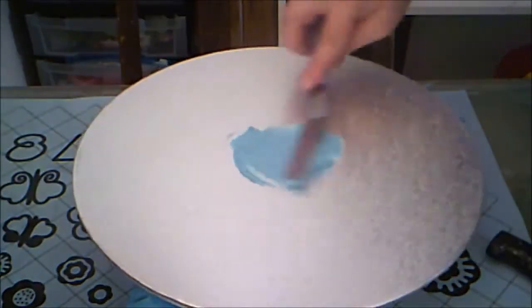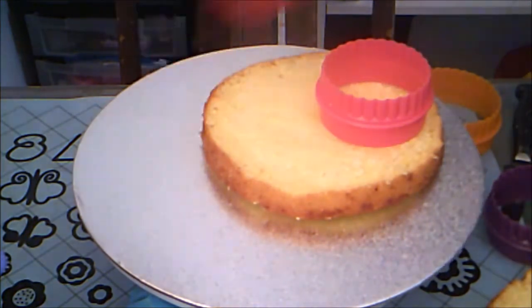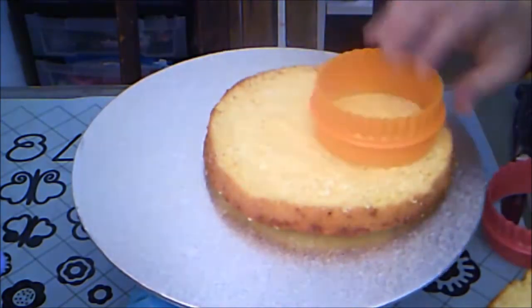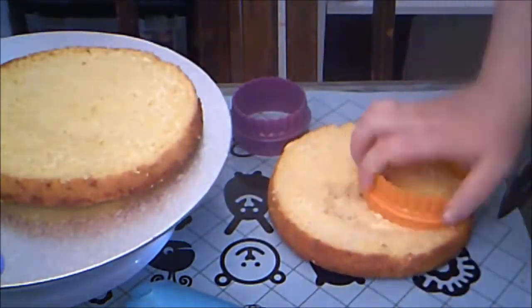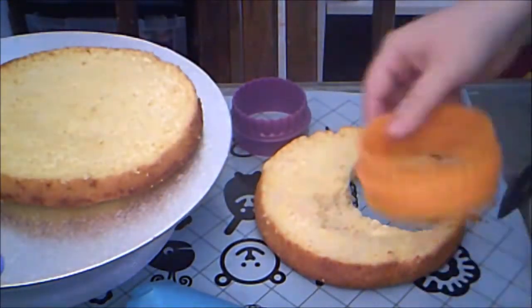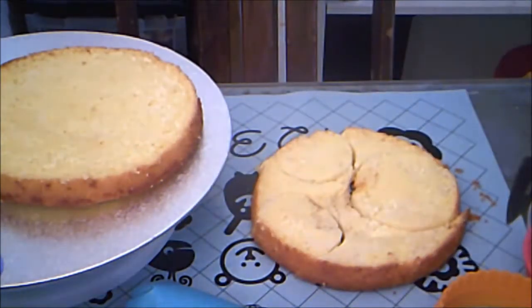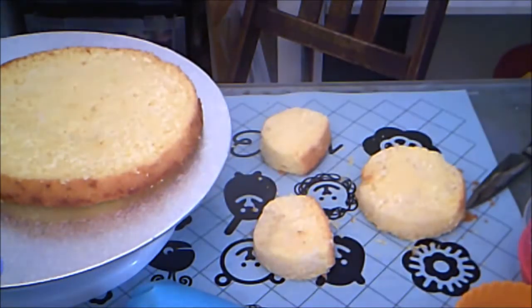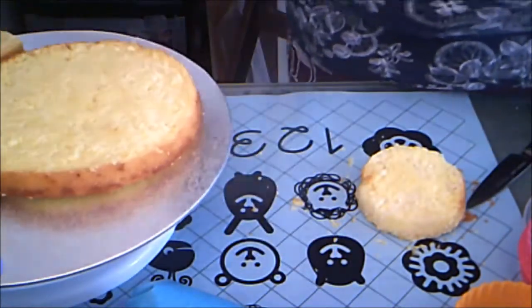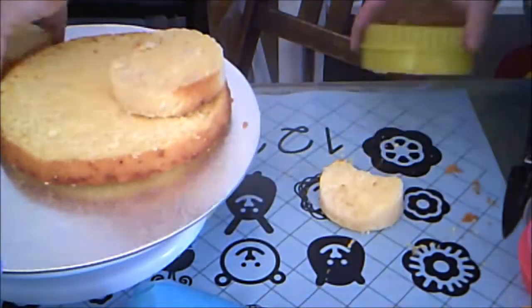I stuck down my first layer of cake with some blue buttercream. This is lemon cake leftover from another project. I had an 8-inch layer and a 7-inch layer. I adjusted the sizes of the circle cutters compared to the 8-inch cake and chose my favorites, using them to cut out a snout and ears from the 7-inch cake. Then I used my largest circle cutter to cut out a crescent from the ears so that they would fit more closely to the larger cake.